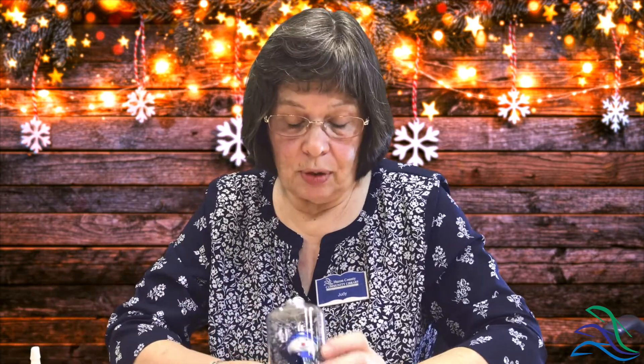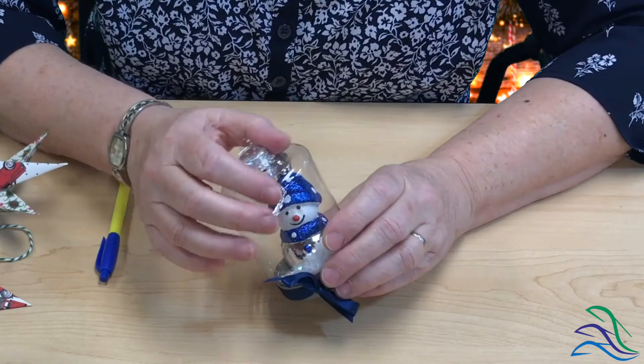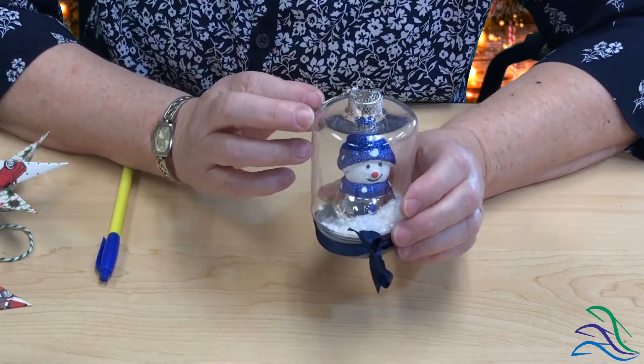Let me show you the other ornaments — they're really simple and the instructions are in the kit you'll be getting. Our second ornament is this little snowman snow globe. Everything here came from Dollar Tree except the ribbon. It's a mason jar ornament; the snowmen are two for a dollar, and they also have fake snow there. I took double-sided foam tape, stuck it on the bottom of the snowman, and just stuck him to the inside of the lid.